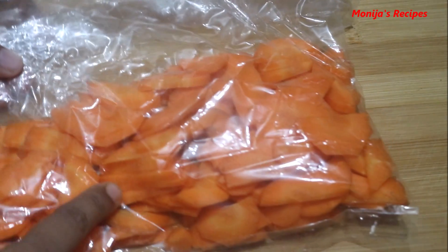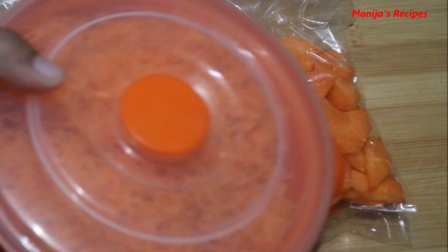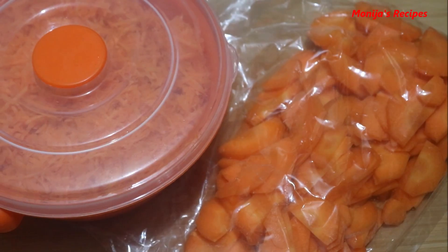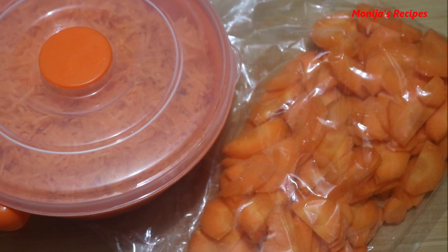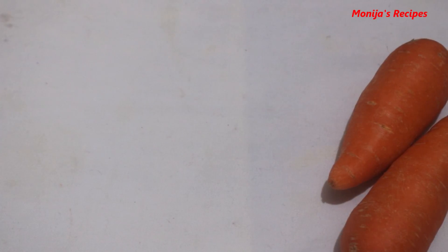I'm going to show you what I'm doing now. Some of the traditions are only mixed with them. Here, the roots are really nice.